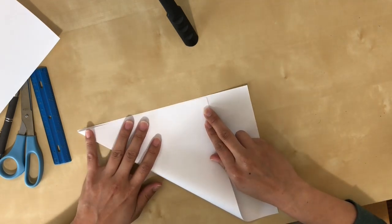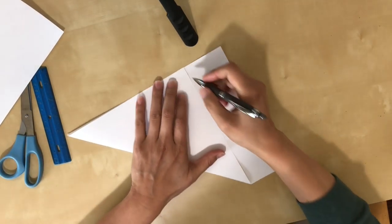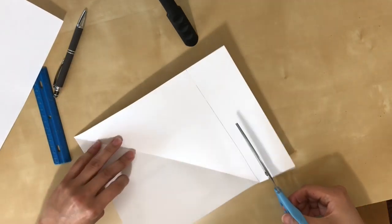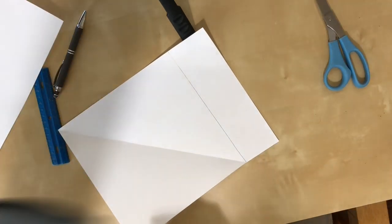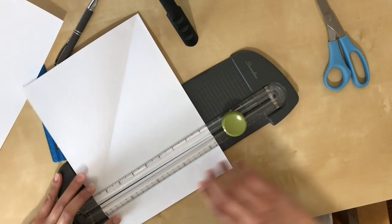First, we'll use one paper to square it off. You can do that by folding the paper into a triangle shape like this, tracing out the line that's made, and giving it a nice cut. I'm going to go ahead and use my handy dandy paper cutter — slice it up. There we go. That's going to be the top of the cap. I'm going to set that aside for now.